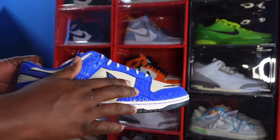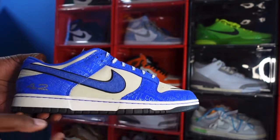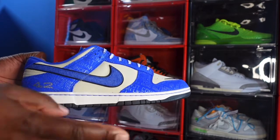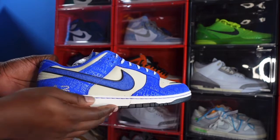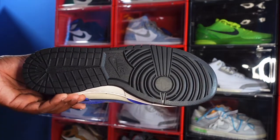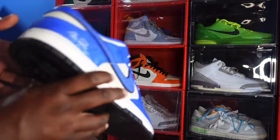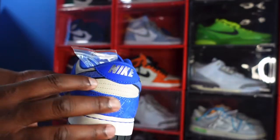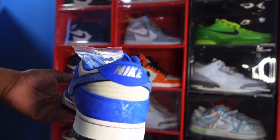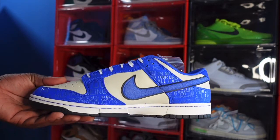Looking at your quarter panels you've got that teal colorway — the leather is nice and soft. Looking at your midsole, white midsole with racer blue threading and a little black at the very bottom leading to the outsole. You have a regular Nike Jordan One or Nike Dunk outsole in black with Nike branding. Looking at the heel, you've got more of that teal colorway and a racer blue heel badge with Nike branding in the platinum colorway.